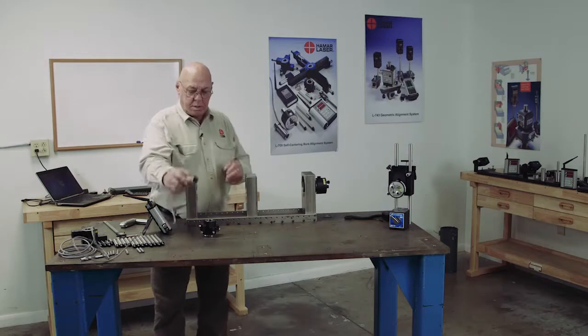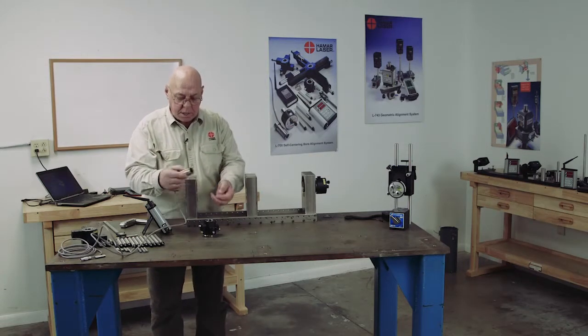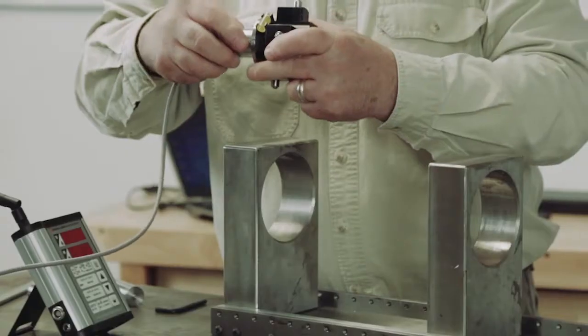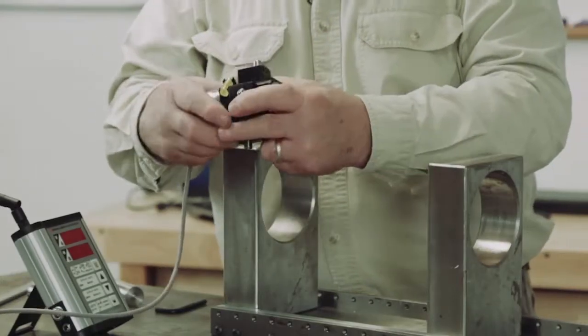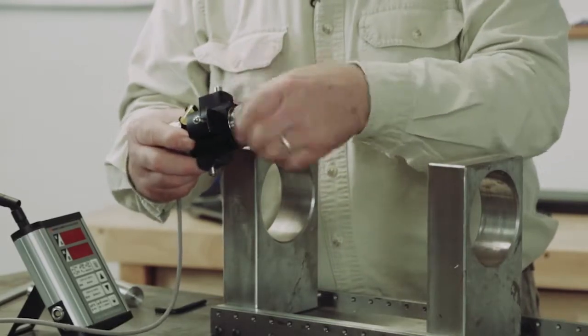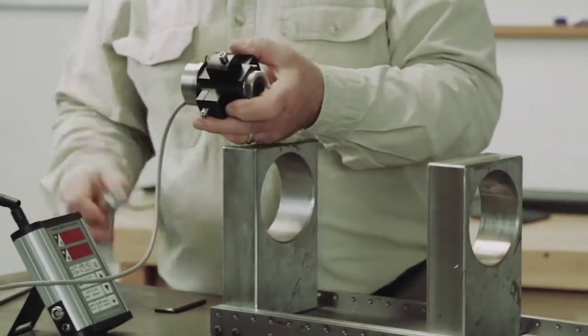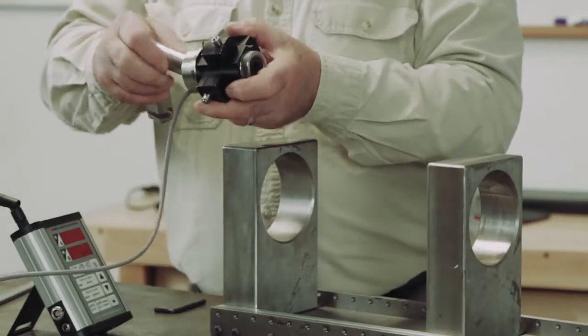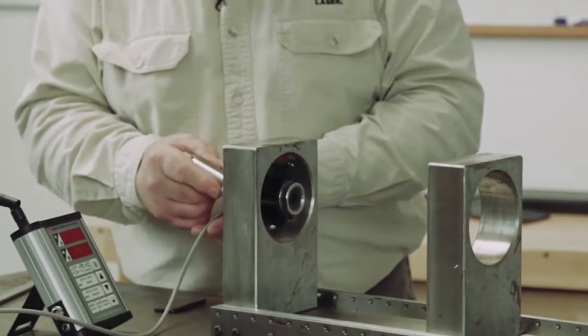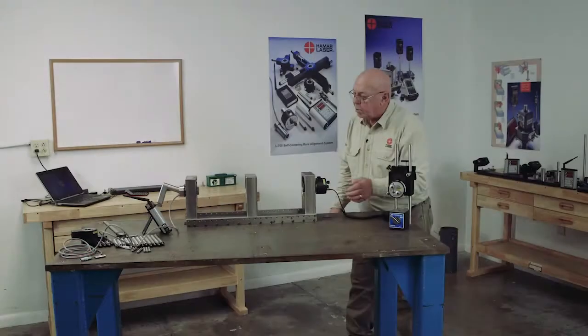Down to the target. We put the target into the target adapter, sliding it through there and aligning the dowel pin to the notch. Put the handle on and I can insert this into the bore. Now put it on pucks.